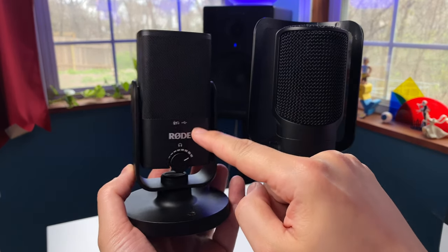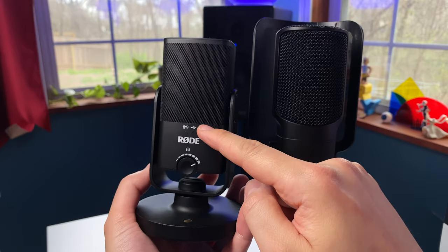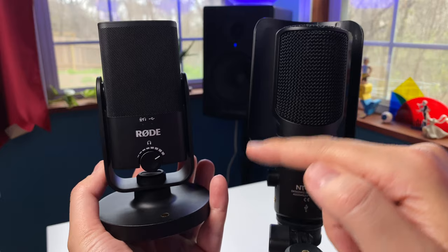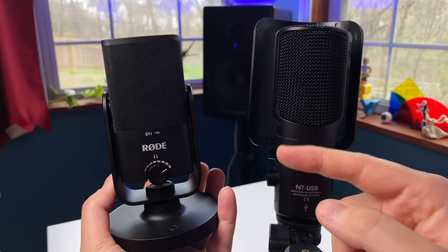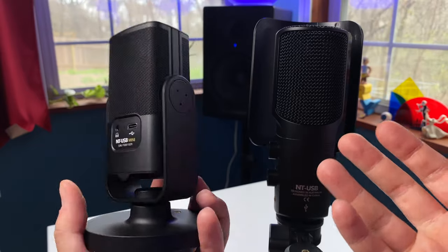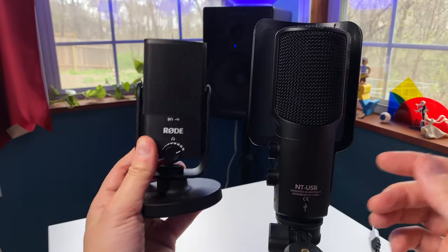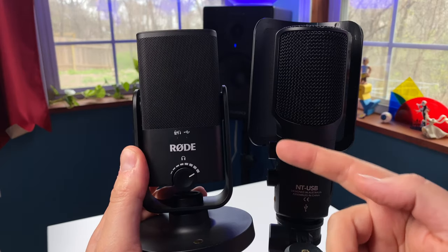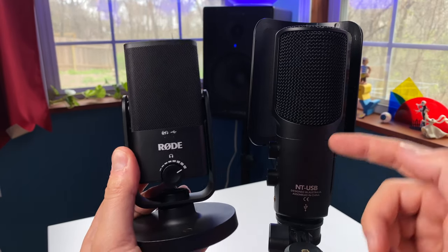I will definitely be traveling with the NT-USB Mini because in my tests so far, the audio quality between these two microphones is actually pretty comparable. Let me know in the comments what you think. These microphones are both pretty awesome, but the USB Mini is definitely smaller, more portable, and it's also $50-$60 less than the NT-USB.